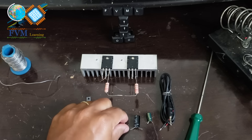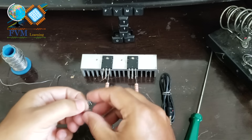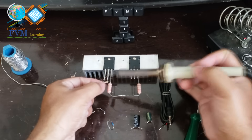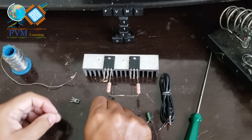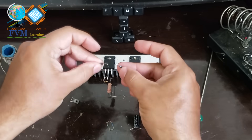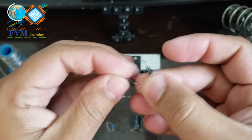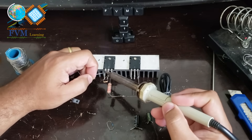Next, take the 1K resistor and solder it between the base and the collector of the 2SC5200 transistor. Now take the two 1N4007 diodes and solder them in series, with the cathode side — where the marking stripe is — directed toward the 2SA1943 transistor. That is, the anode at the base of the 2SC5200 and the cathode at the base of the 2SA1943.